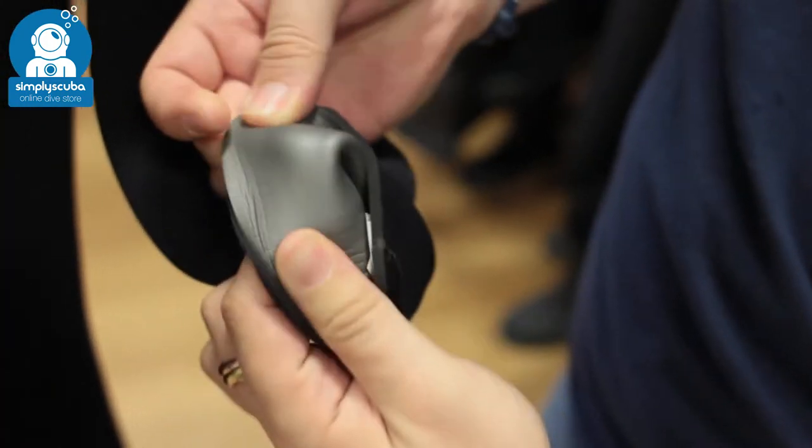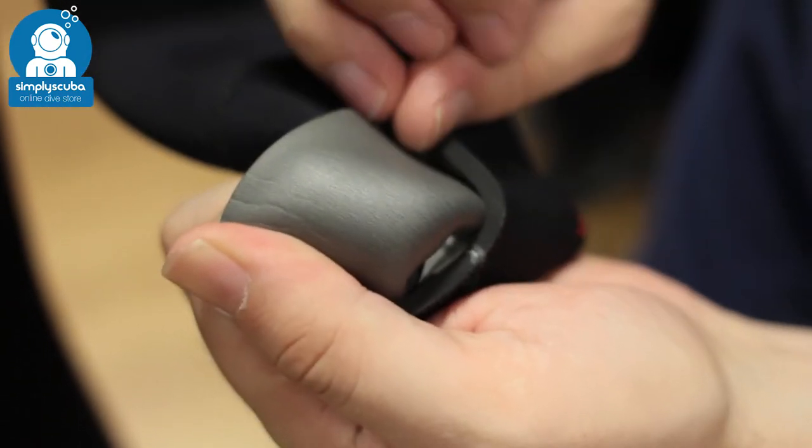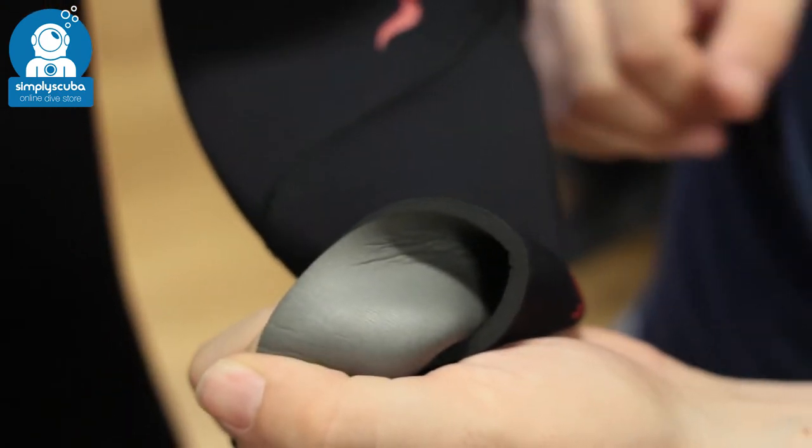Down the arms, inside the cuff, as you can see, you've got this glide skin material, same as the neck. This is very effective at sealing against the skin of your wrists and slowing that water down, stopping it from flushing in and out of the suit, just to keep you nice and warm.